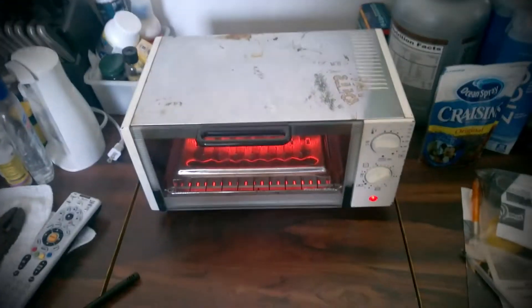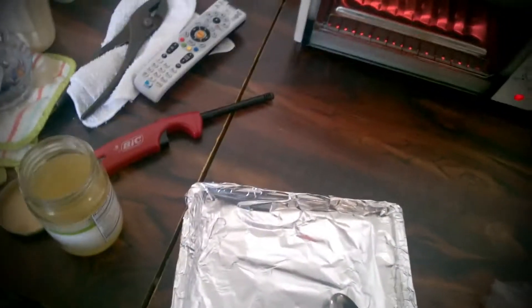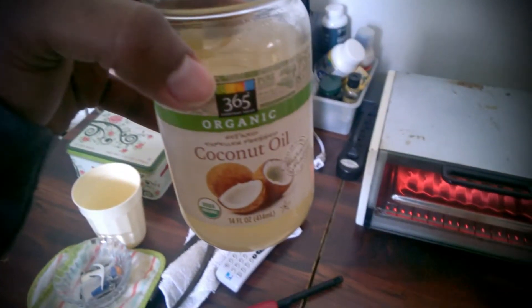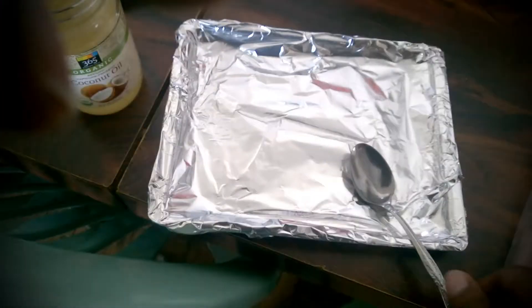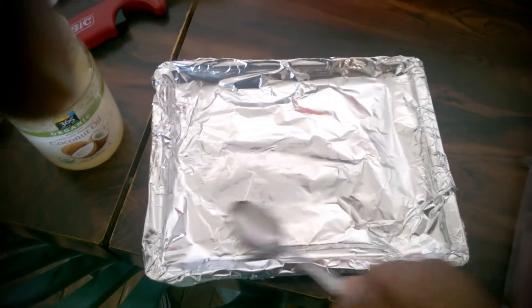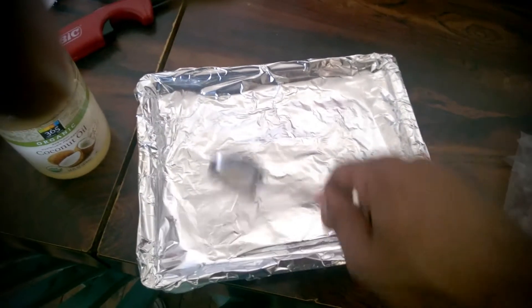I have a toaster oven and for the oil I'm using coconut oil. Just place the oil in the bottom to make sure it covers the whole surface.